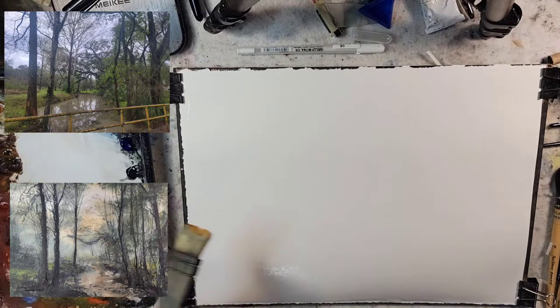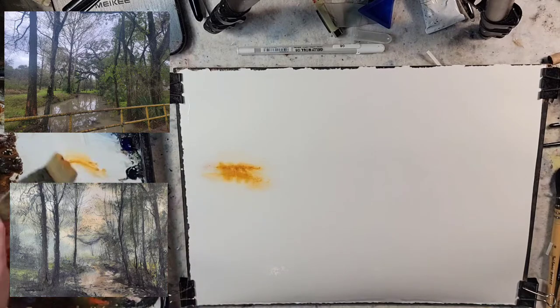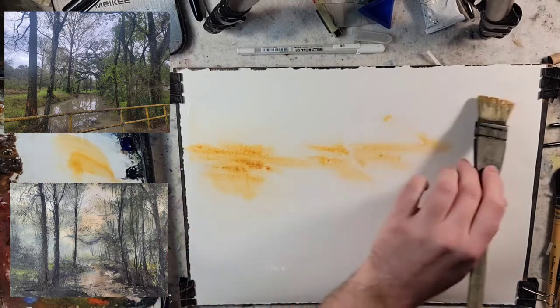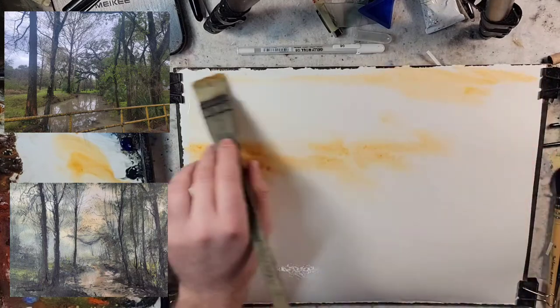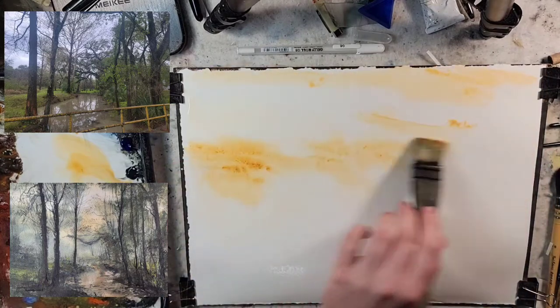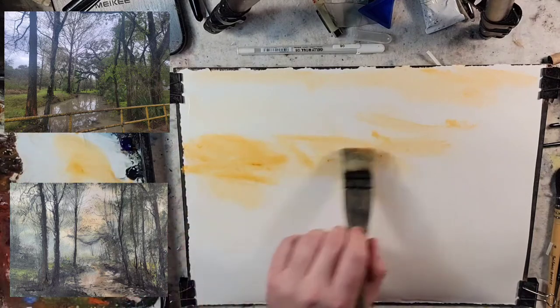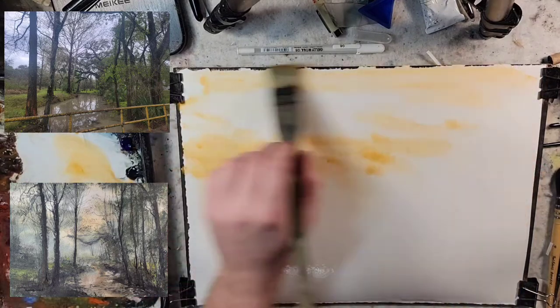I'm going to grab some raw sienna — a lot of raw sienna — and put out a little bit of fresh pigment on the palette. Probably way too much off the bat, but we'll just map out the sky and the water and get some ideas of where everything is going to go.